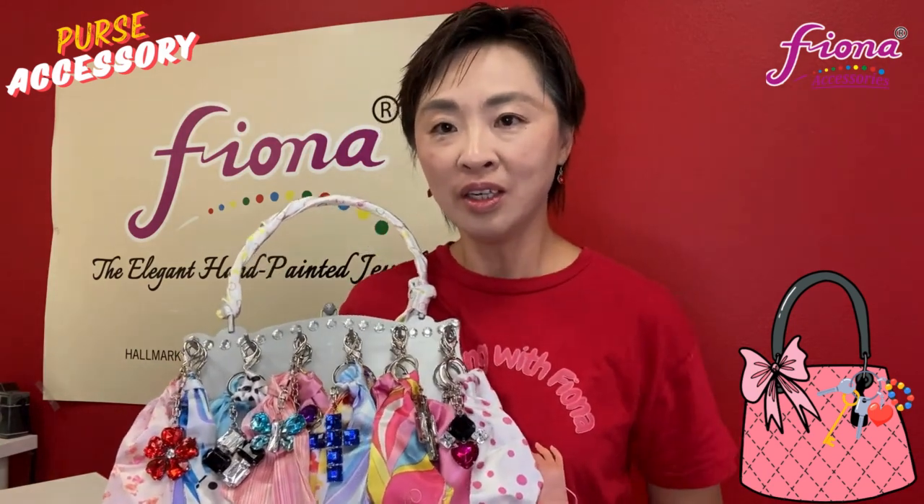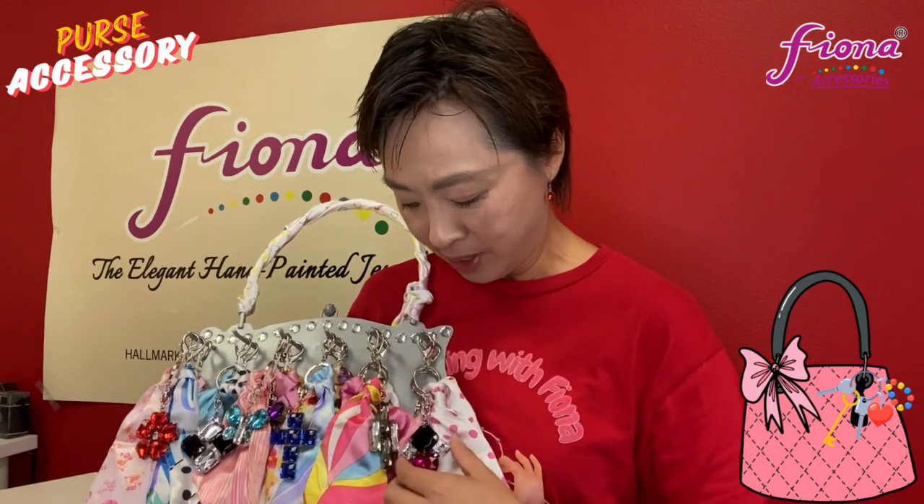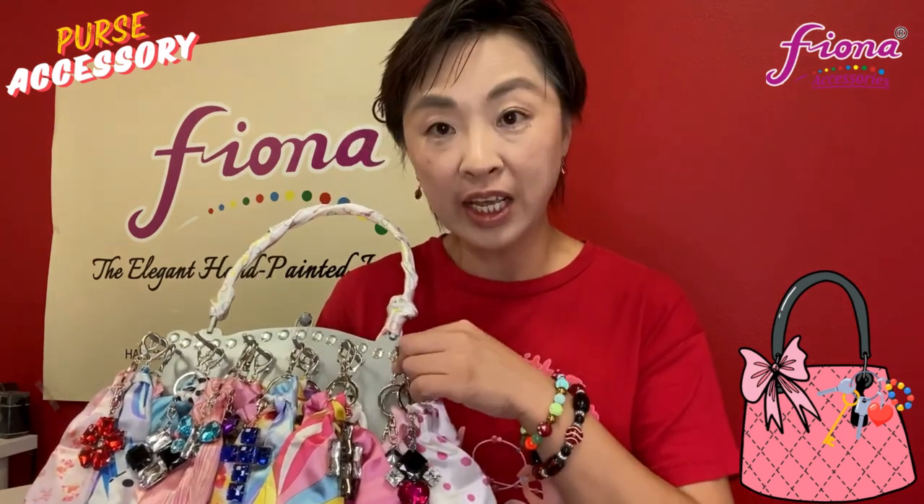Hi friends, this is Fiona from Fiona Accessory. Thank you so much for tuning in today. I have a new product that I want to show our customers. The first one is a blingy blingy scarf purse accessory.